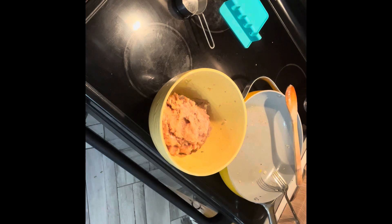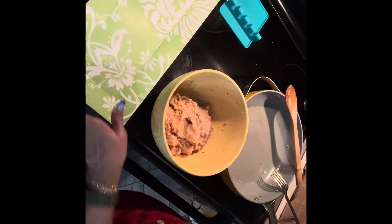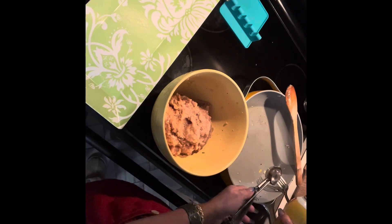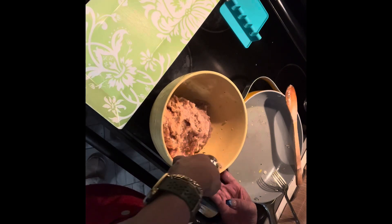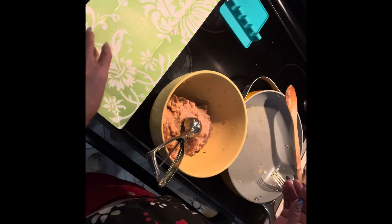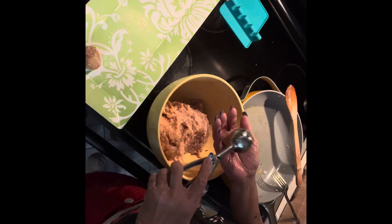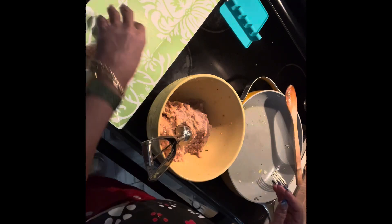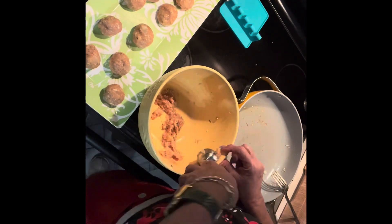I grabbed a little ice cream scoop, sprayed it with a little pan spray — it's about a tablespoon scoop. This way all the meatballs are going to be basically the same size and they'll cook at the same time. That way you don't have one small and one big that doesn't cook evenly.